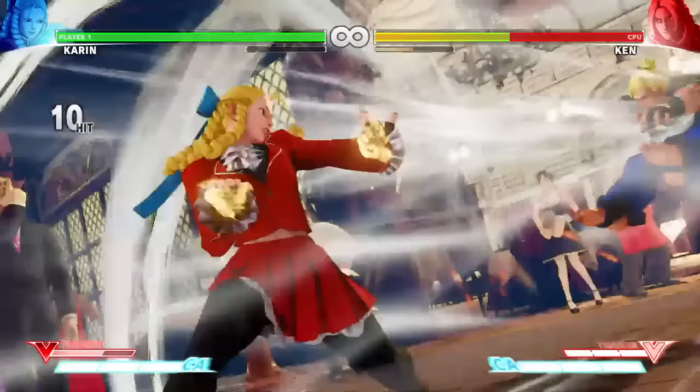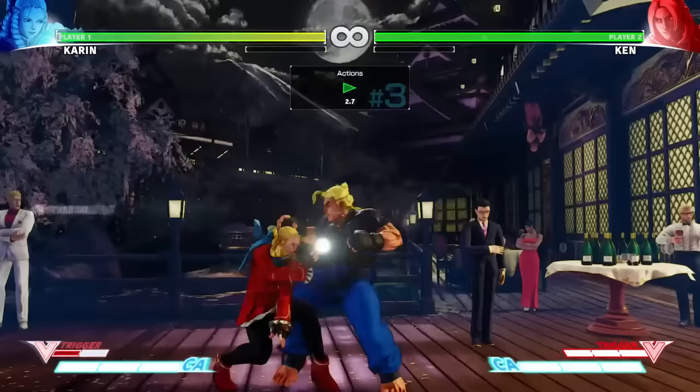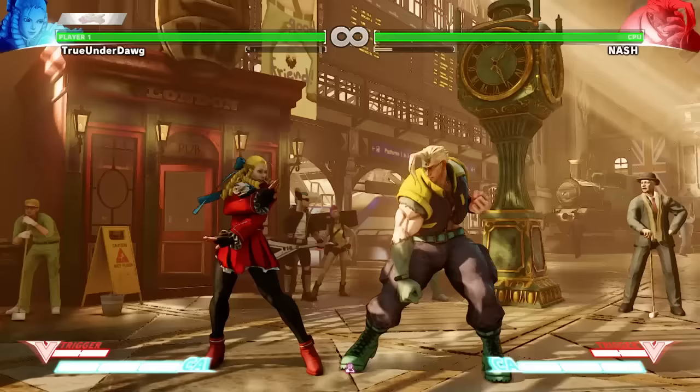I mean look at that — that's 50% damage and it wasn't even that hard to do. Karin, you are crazy in V-Trigger. Karin's V-Reversal knocks the opponent into the air and causes a knockdown, making it great for interrupting block strings and jump-ins.